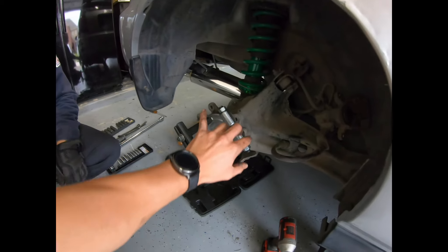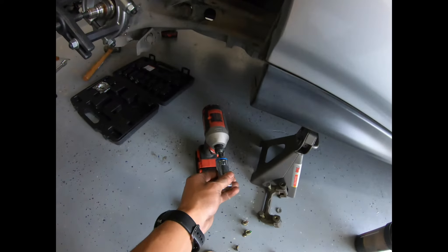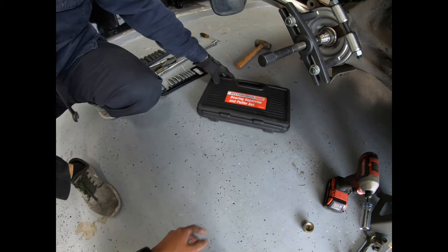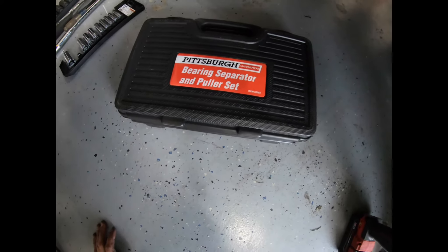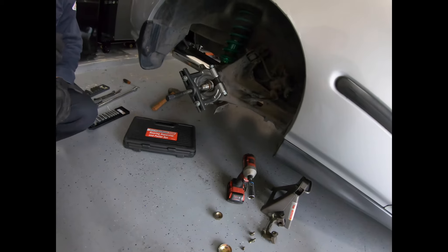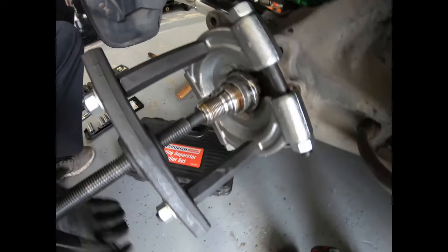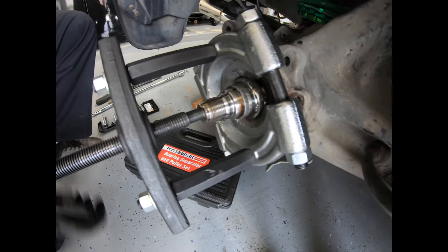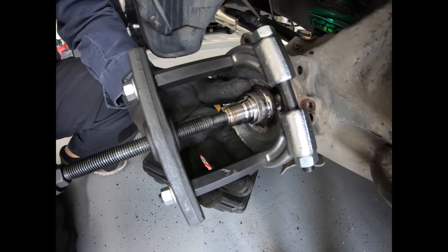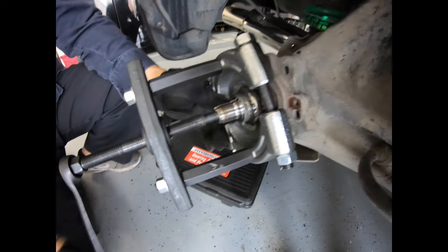Make sure these two bolts are tight, and the one at the bottom as well — those are 19s. This whole tool set is basically what you need: it's a bearing separator and puller set. Let's get in there so y'all can see how it comes out easily — action shot! Damn, you got it right on the money.